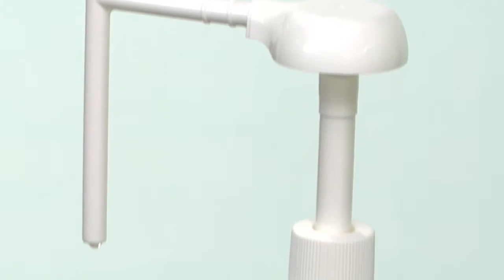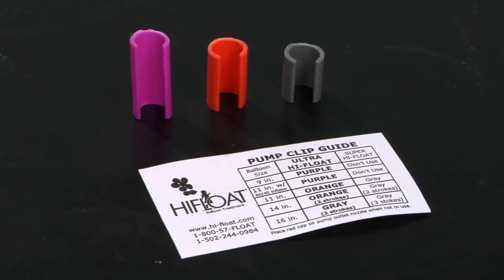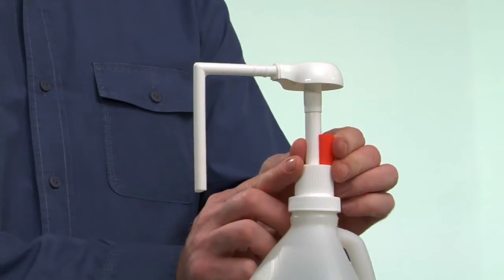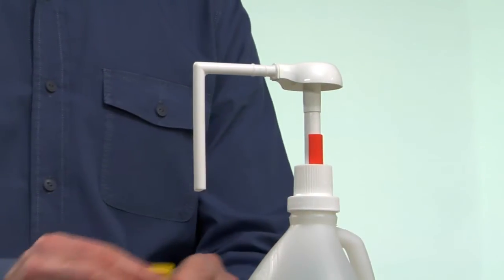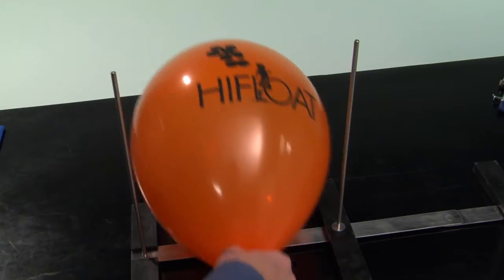Check to make sure the correct restriction clip is on the pump. Refer to the high float pump clip guide to determine which restriction clip is needed based on the size of the balloon. The orange clip is for treating an 11-inch balloon. A sizing device will ensure balloons are inflated to the proper size.